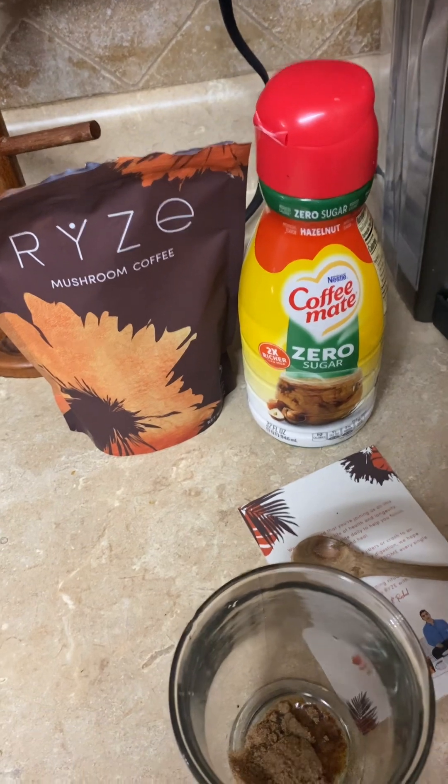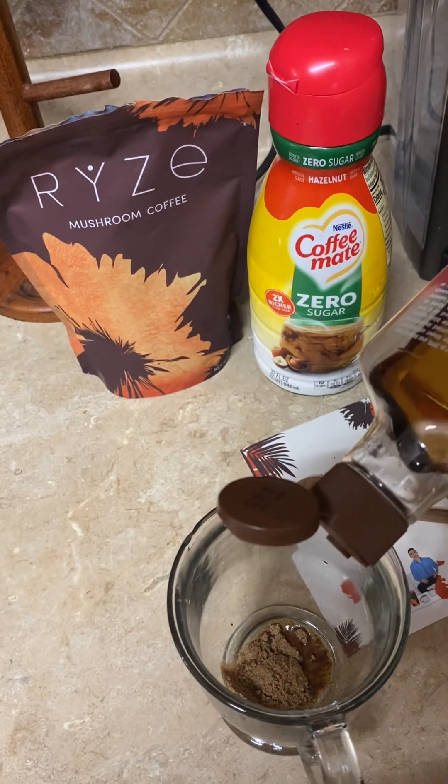I like to go ahead and add my sweetener in it. Now don't judge me, y'all — like I said, I'm coming off table sugar.